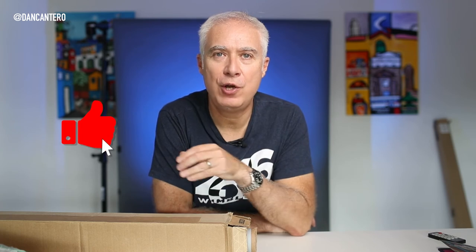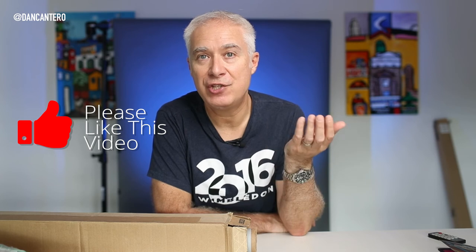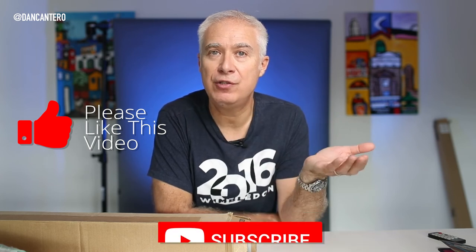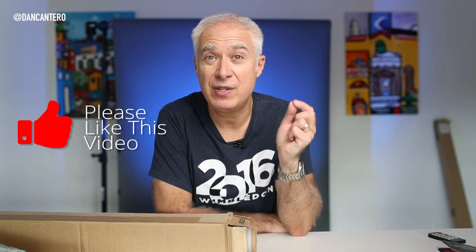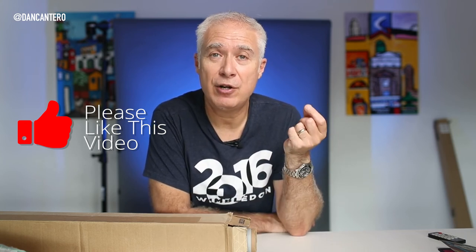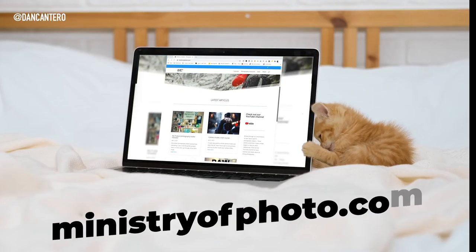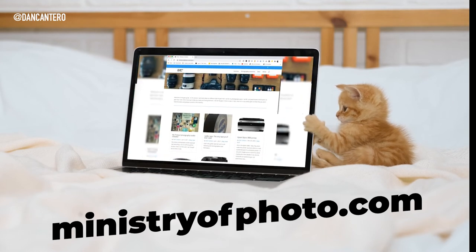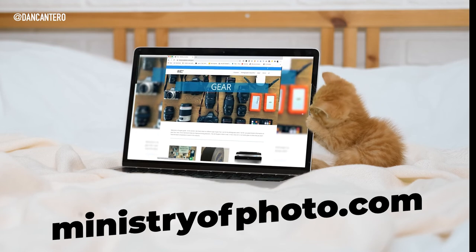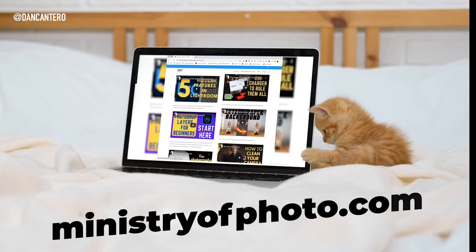Just before we go on, if you're enjoying this video or finding it interesting, if you could click the like button it would make a massive difference to me and the channel. If you haven't subscribed, consider doing so — I make videos like this all the time to help you with your photography. Click the subscribe button and the notification bell so you'll be notified when I upload a new video. And don't forget about ministryofphoto.com — that's my website where you'll find tutorials, reviews, and downloads such as Lightroom presets, completely free.